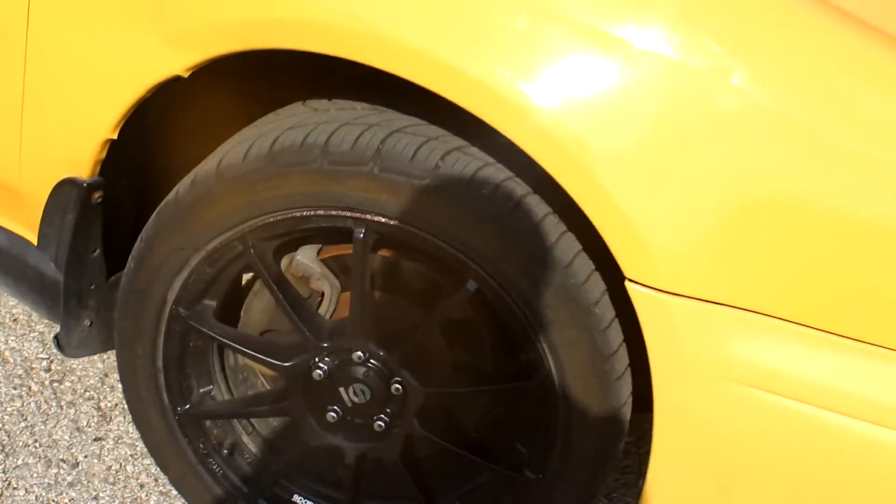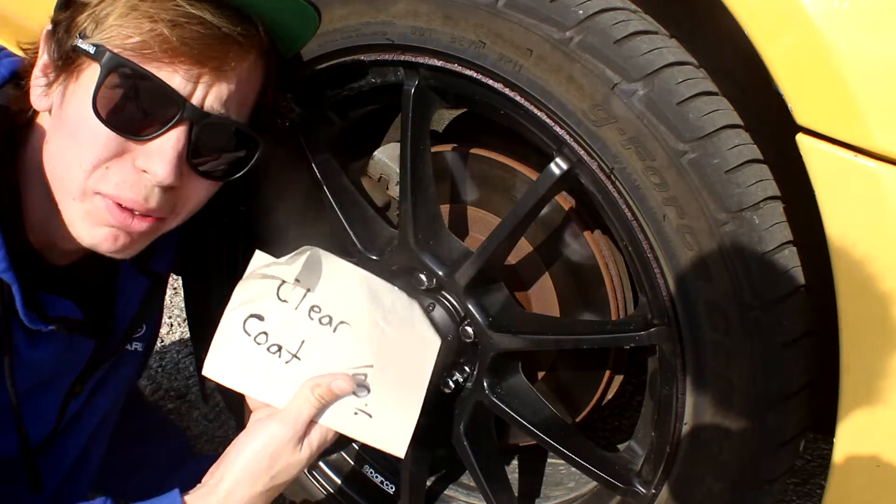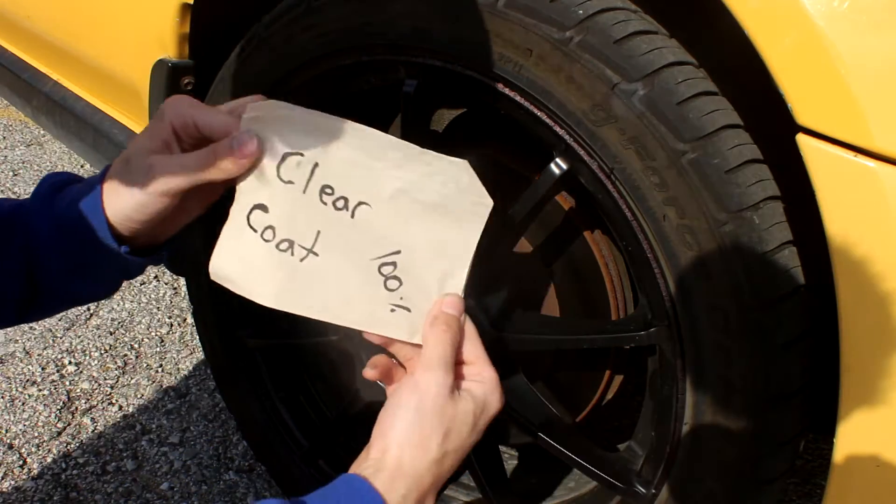You can't even tell — can't even tell. All I gotta do is top it off with some clear coat and I'm good. This is the best clear coat around.